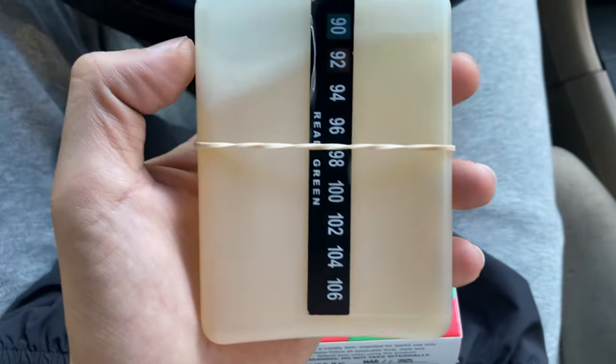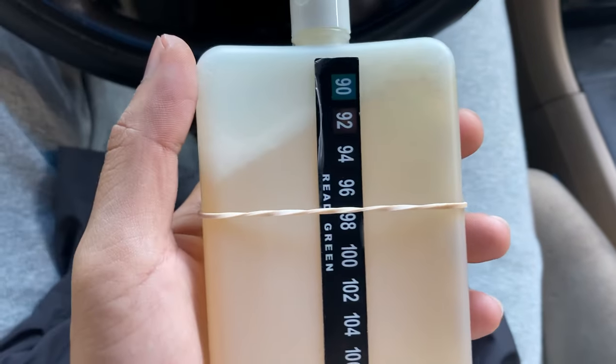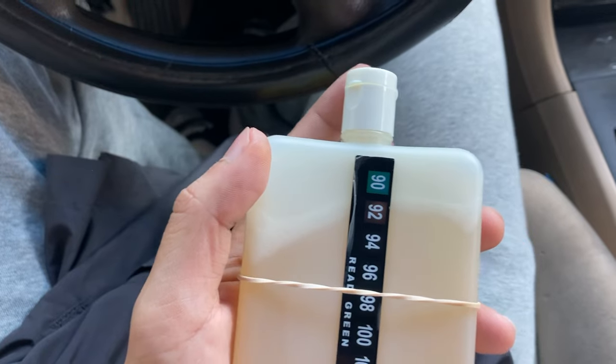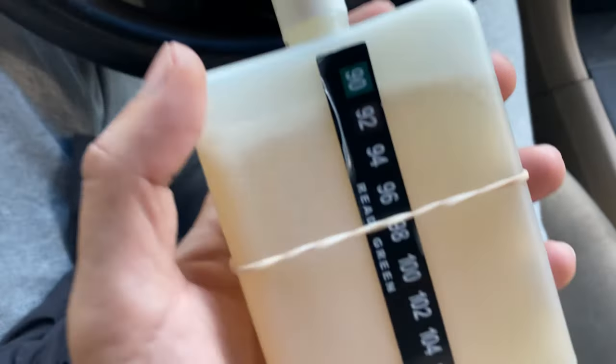Do not throw this away — put it back in your crotch and try to get every single drop because it will leak with the shitty cap. But after that, once you get in your car, pull this out and throw it away.